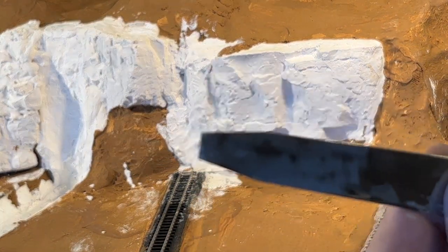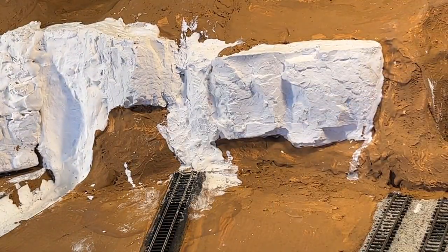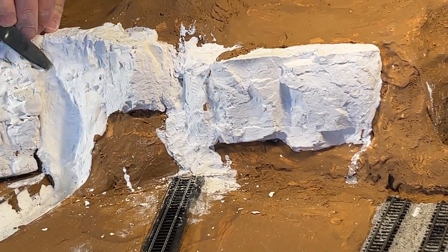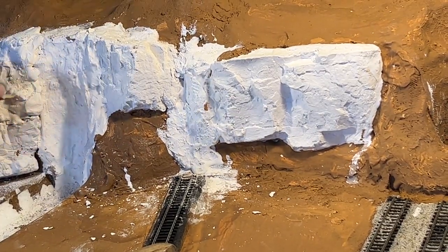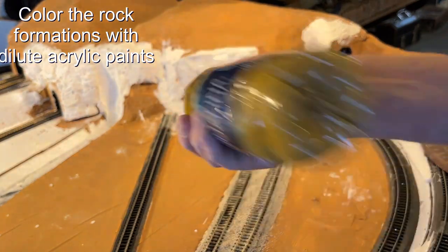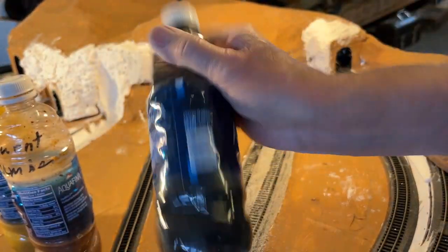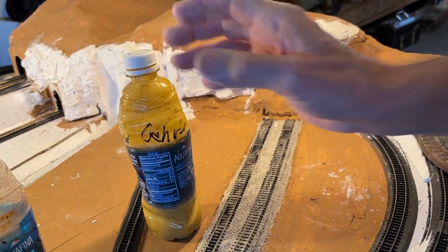This is a spatula that I've flattened and sharpened, and then coarse sandpaper. Now it's time to start coloring the rock in three colors. This is yellow ochre, this is burnt umber — a little bit darker — and this is black. I just use acrylic paints diluted that I buy in the local store.